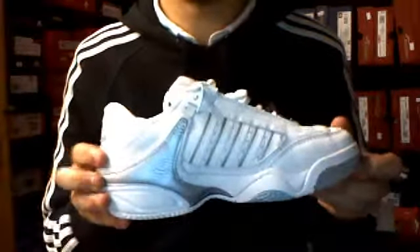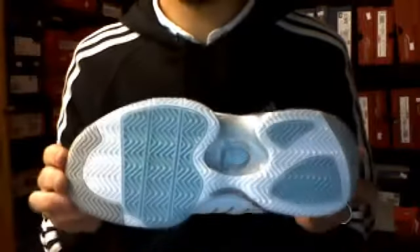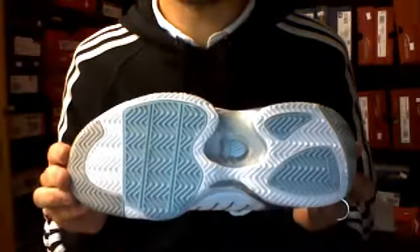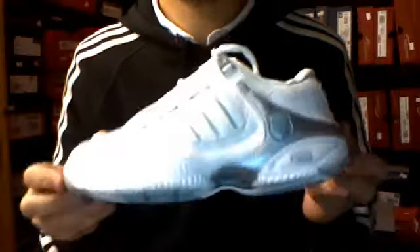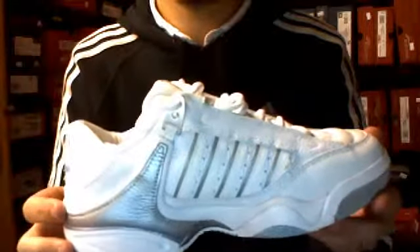This is the ladies version of the Defier. As you can see, zigzag sole. There we are. So that's the K-Swiss Defier. Tennis shoe.